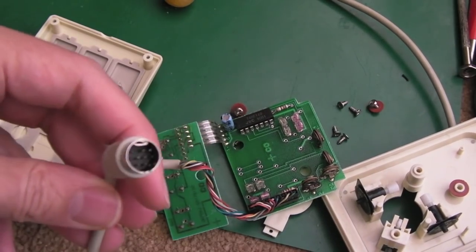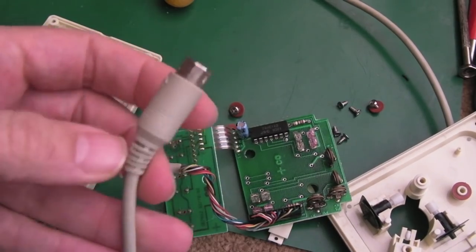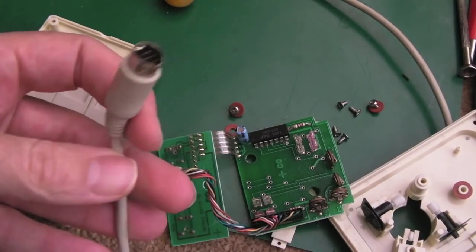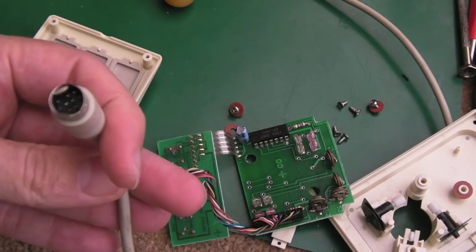I don't really want to replace the entire cable because trying to find nine-pin connectors is not easy. You can get them, but it's super fiddly to solder all nine connections, and you need a nine-core wire as well, because I do think it uses all nine cores - it might not use all of them, but it's going to be very close to nine.